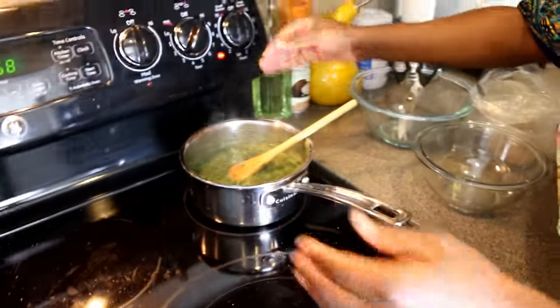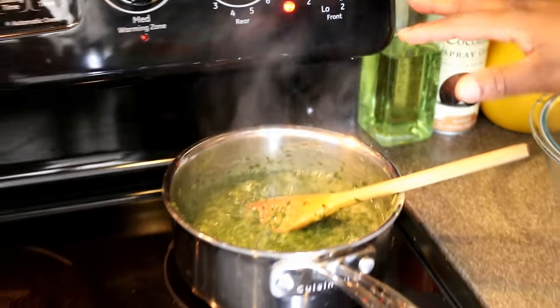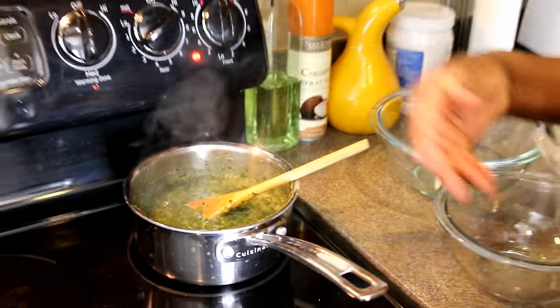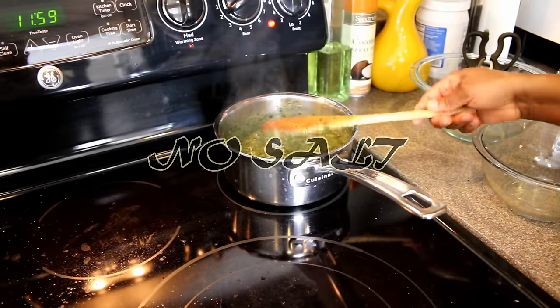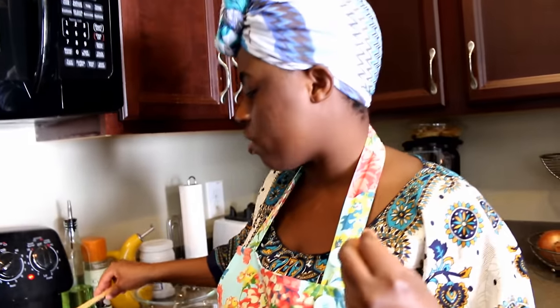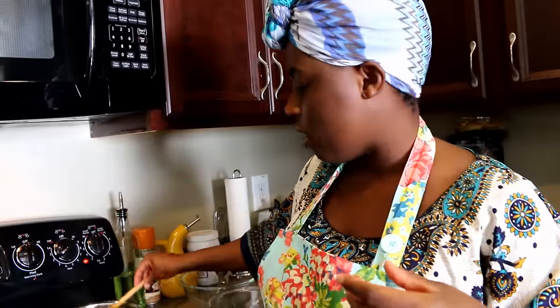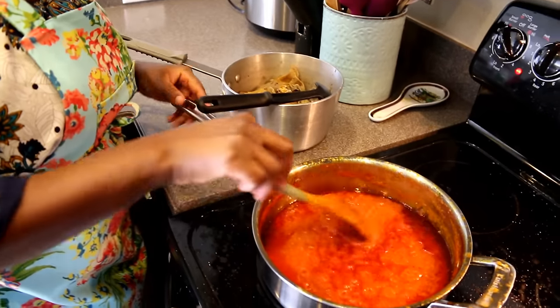After adding the Dawa Dawa and fish to the ayoyo, I'm bringing the heat down to about two and letting it cook for about five to seven more minutes. Since the jute leaf is minced and was in the fridge, it cooks quickly — it slashes the cook time in half. Do not add any salt to the ayoyo, because just like cooking okra soup, adding salt will alter the level of sliminess, and you don't want that.